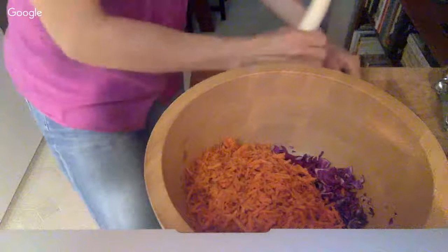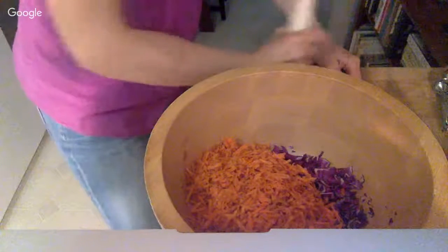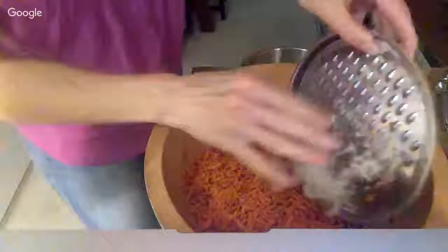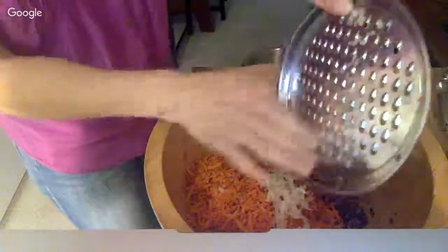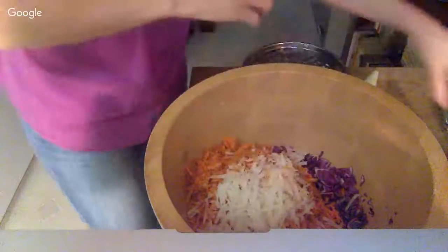I'm just going to shred up a little bit to show you — this gets a lot of juice out of the vegetables. You can use a food processor; I just like to do it this way. I hate washing my food processor, though it's great for some things.